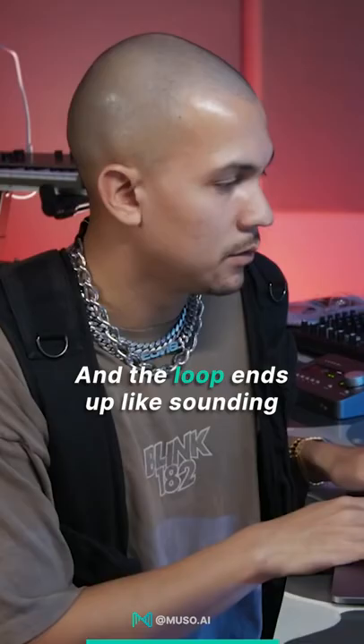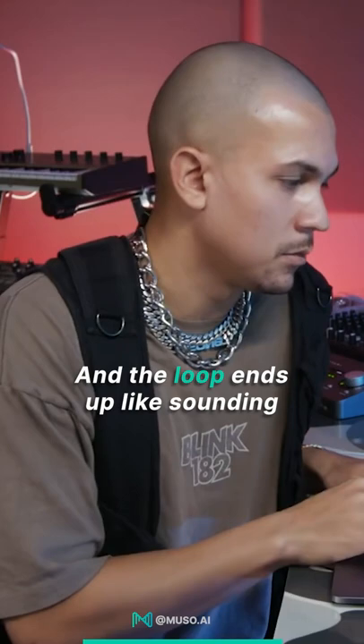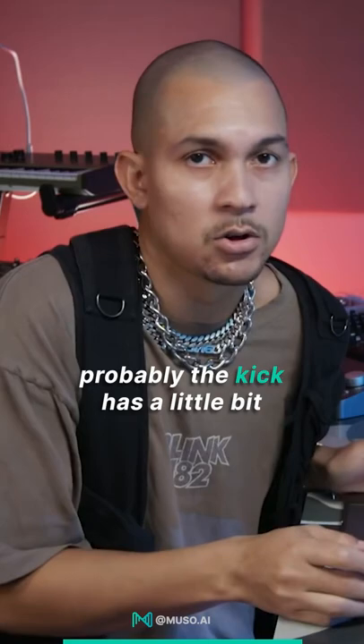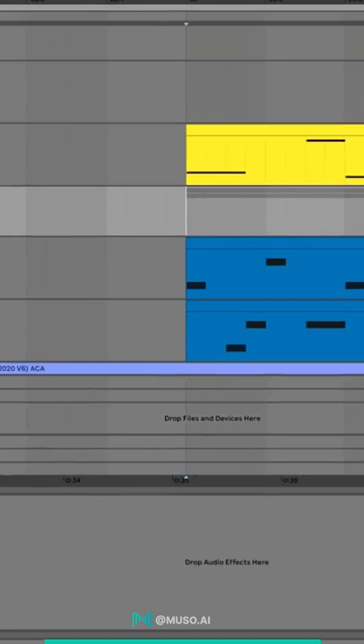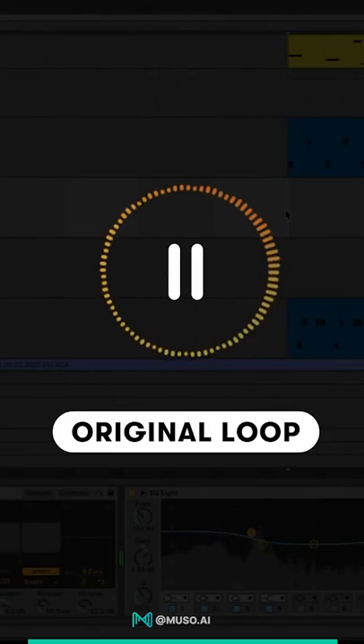In the loop, it ends up sounding like this. It's kind of similar, but you'll see there are certain things — probably the kick has a little bit more punch than it used to have on the original loop. When you listen to it, you know you're listening to a reggaeton track.